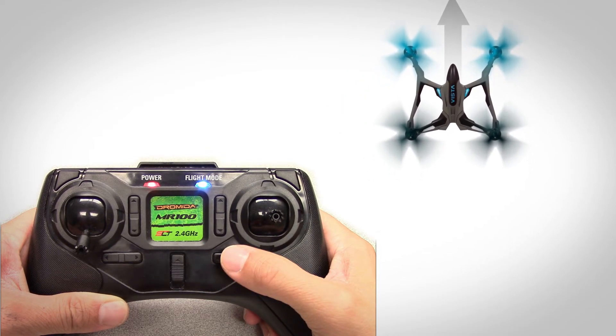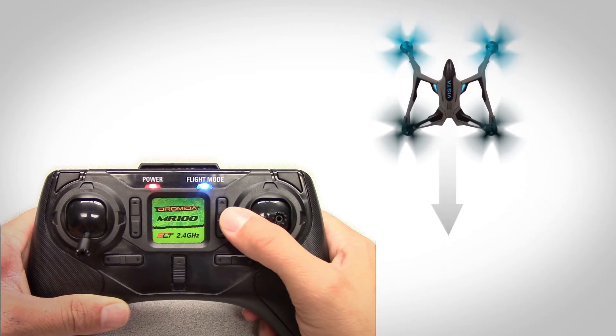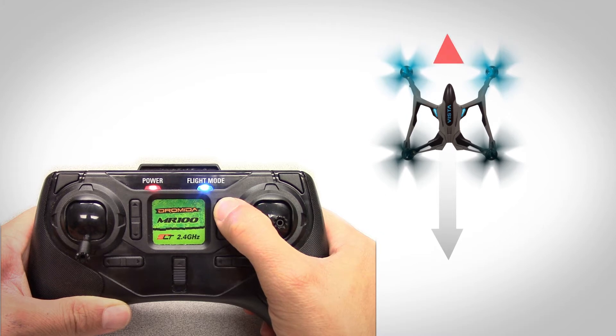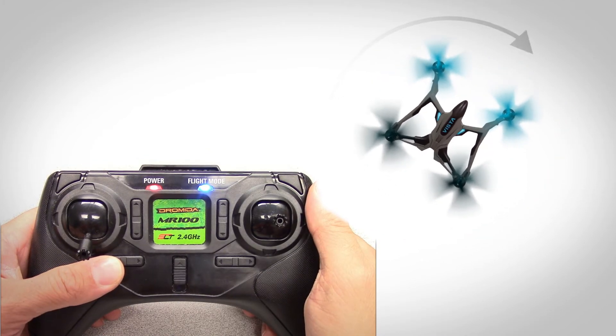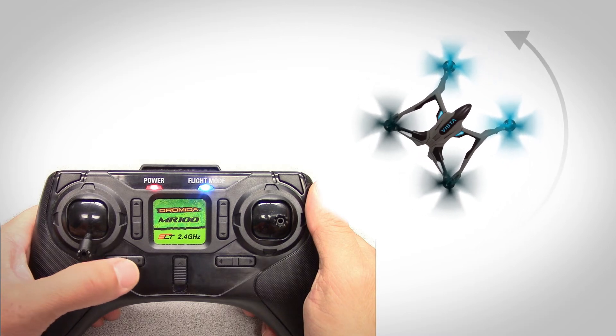Make the same corrections with the right vertical trim button if the Vista drifts forward or back. If your Vista rotates without you giving it stick input, use the left horizontal trim button until it maintains its heading.